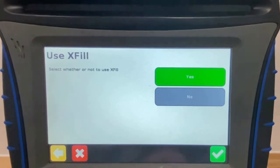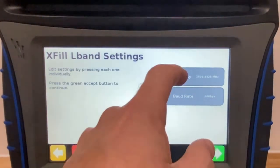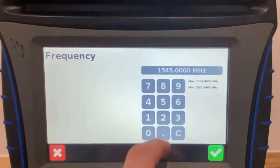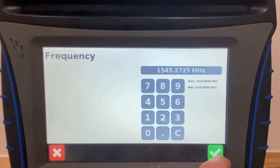Confirm that XFIL is set to Yes. Then we must change the frequency to 1545.2725 and the baud rate to 1200.